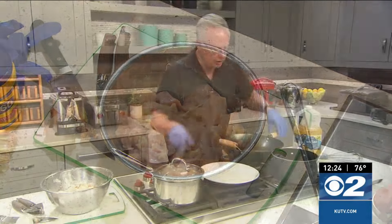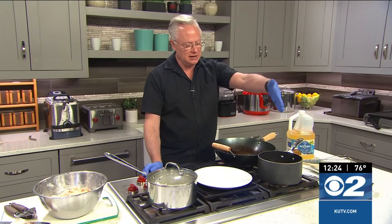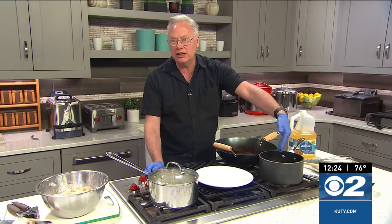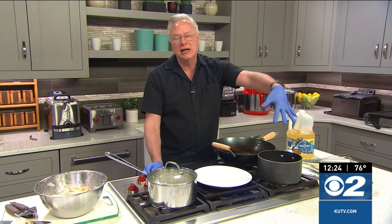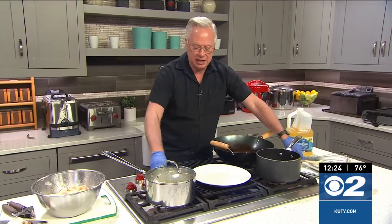But first of all, what I want to show you is the sauce that I've combined. The sauce has hoisin, soy sauce, rice vinegar, garlic, ginger, and it also has some brown sugar in there as well. That's all been mixed together.